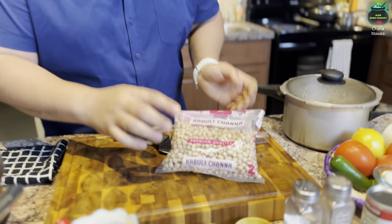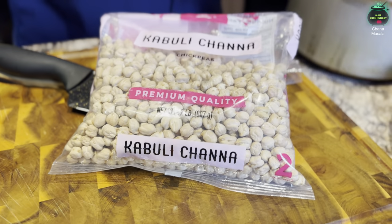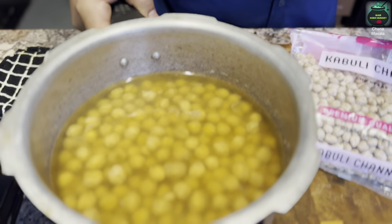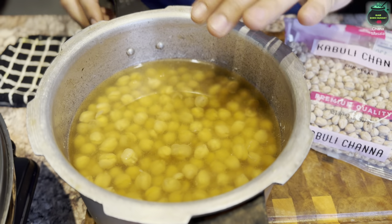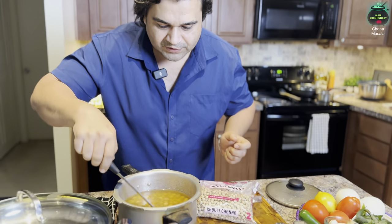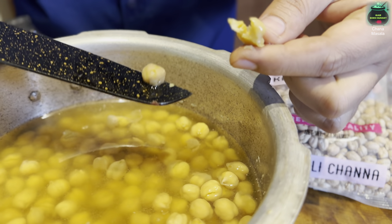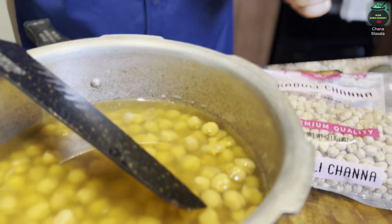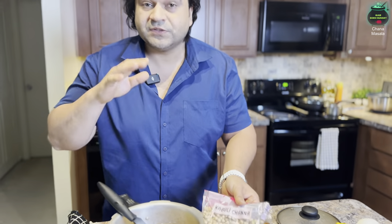Here I have dried chickpeas — if you get them from the market they come just like this. I'm using half of a two-pound bag. Put them in water and boil for 40 minutes. After boiling, these are now softer chickpeas, just like you get from a can. You can definitely use canned chickpeas as well.